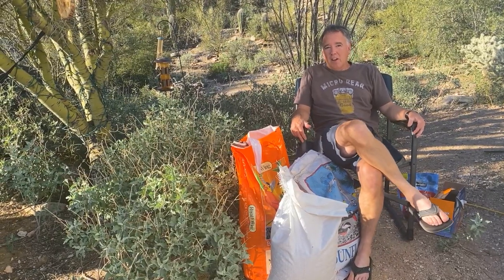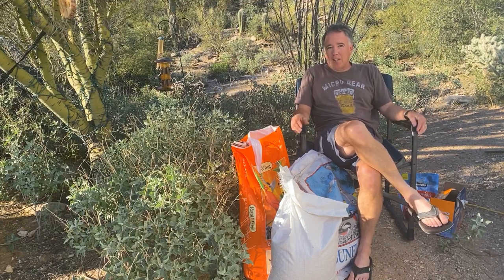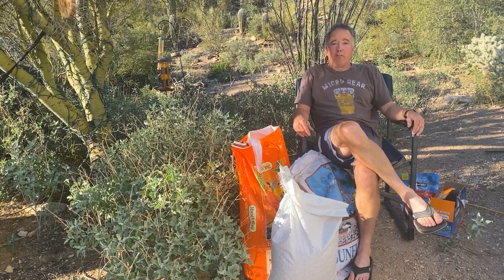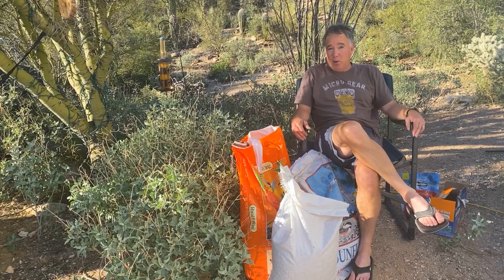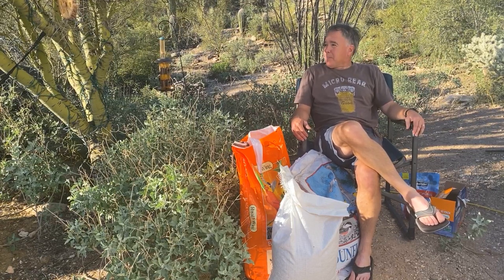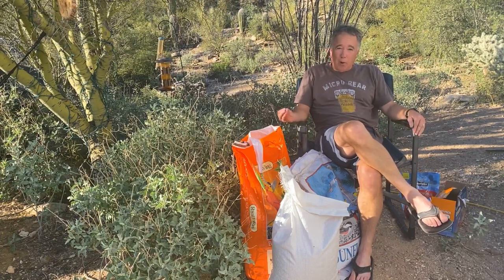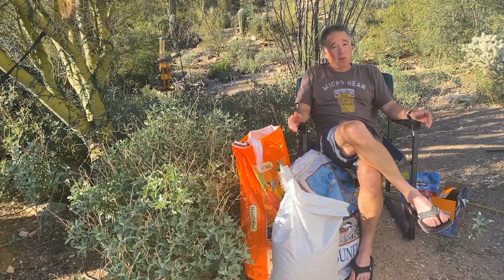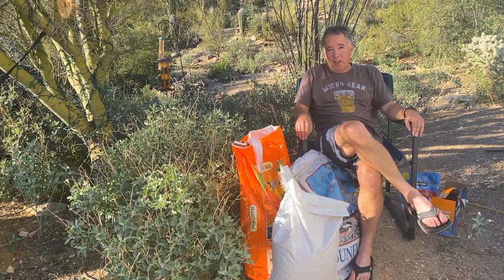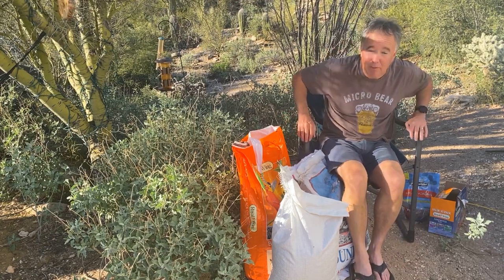Greetings, Ron Nibregge here. I wanted to do a video and talk about feeding and attracting birds to your backyard for photography. This would apply for really anyone that wants birds in their backyard. No matter where you live, even if you're in a small apartment, you could put a little bird feeder out, a little perch, work on your photography, and get cool pictures. It's one of those things that's open to everybody, and so I think this could be really valuable information.